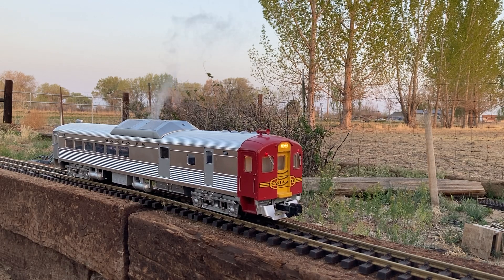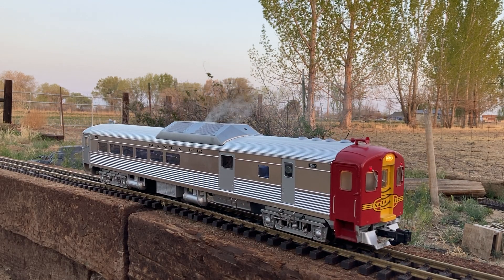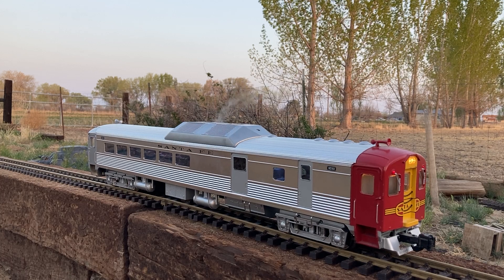I hope you enjoyed this. This was an Aristocraft Doodlebug with the trucks and wheels completely upgraded with new trucks from Bachmann. Thanks again.